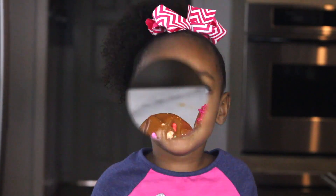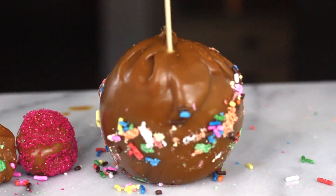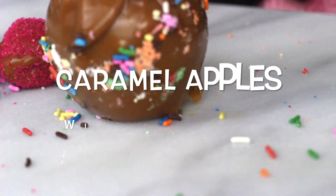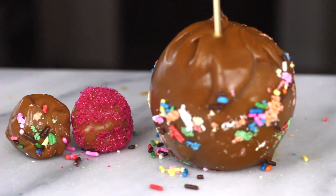Hi, my name is Allison. Today I'm making caramel apples with sprinkles. This is going to be so much fun. Let's get started.